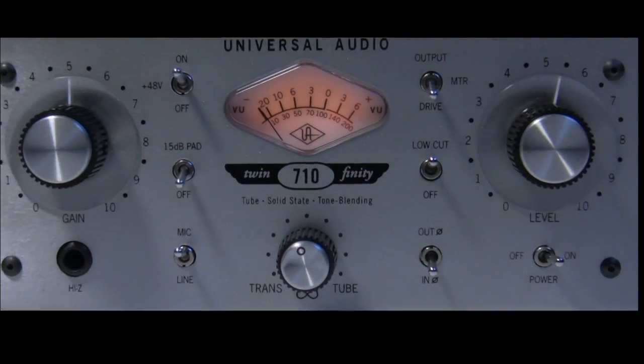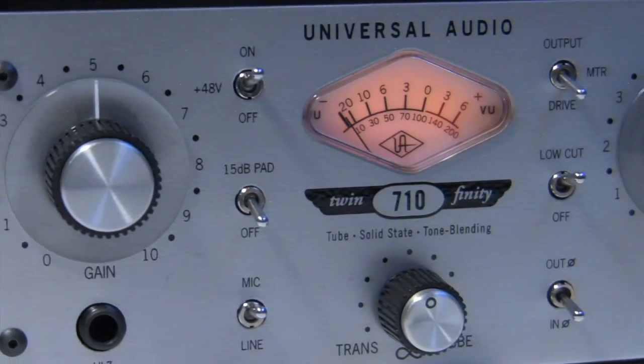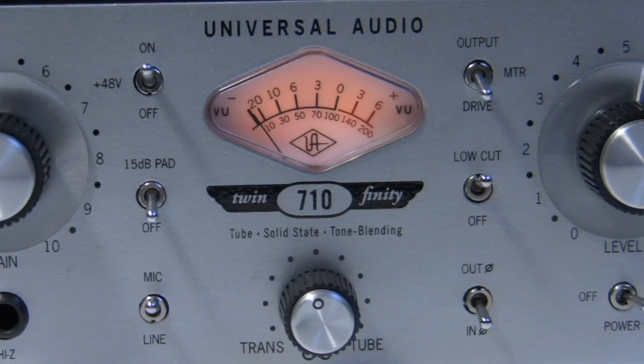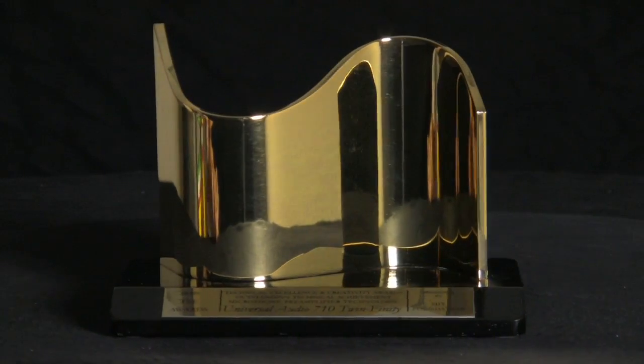In 2008, Universal Audio released the groundbreaking 710 Twinfinity mic preamp, the first mic preamp to feature a continuous blend of tube and solid-state preamp topologies. The unit went on to win multiple awards and graced the studio racks of marquee engineers including Al Schmidt and Elliott Shiner.